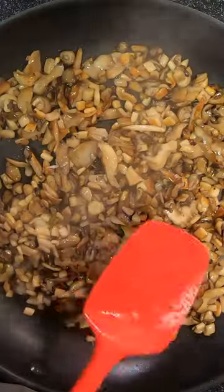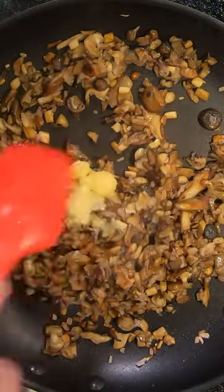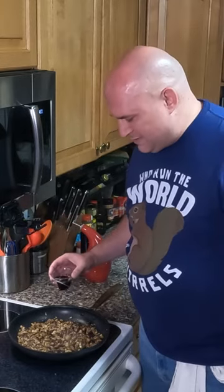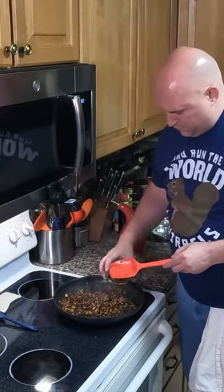We're getting some nice browning on these mushrooms. Add in our ginger and shallot — saute that for about two minutes. Garlic mixed in, saute for about a minute. Dark soy, light soy, and sesame oil.